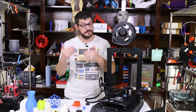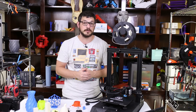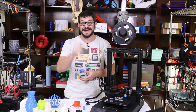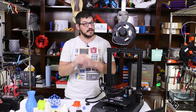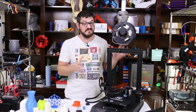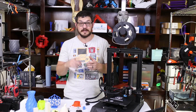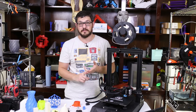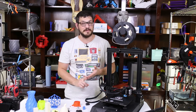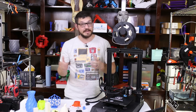Mingda did send this to me for review and I thank them. I hope they take this as constructive criticism for future printers. I will still put a purchase link below, but I'll also link alternatives you should consider — like the Anet A8 Plus, which takes longer to assemble but has better print quality, is still direct drive, and has all the safety features.